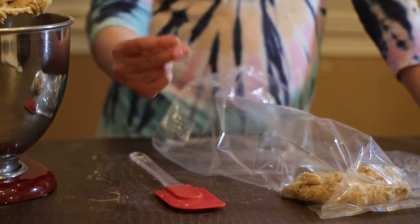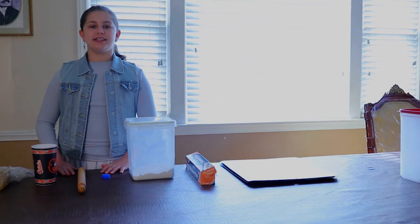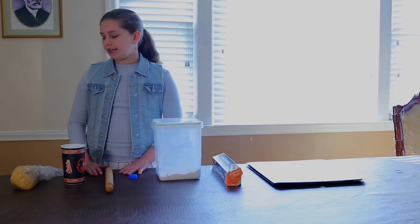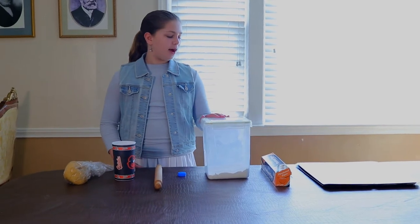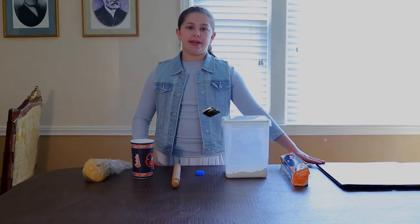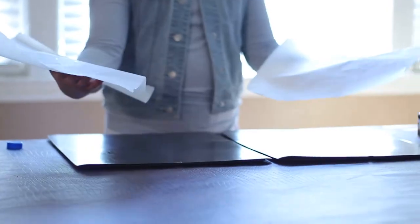This is taking too long. So it's the next day and right now we need the cookie dough, a cup, a rolling pin, a bottle cap, some flour, parchment paper, and a baking sheet. Preheat your oven to 350 degrees Fahrenheit. Line a baking sheet with parchment paper and set aside.